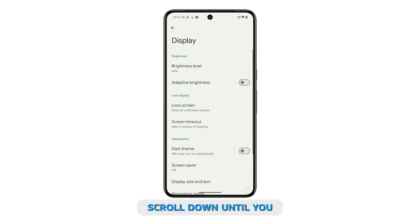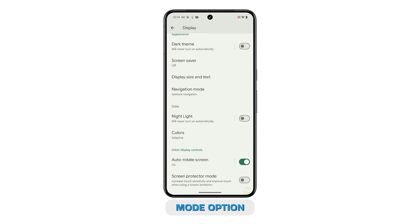Scroll down until you find the Screen Protector Mode option. Tap the switch next to it to enable this feature.